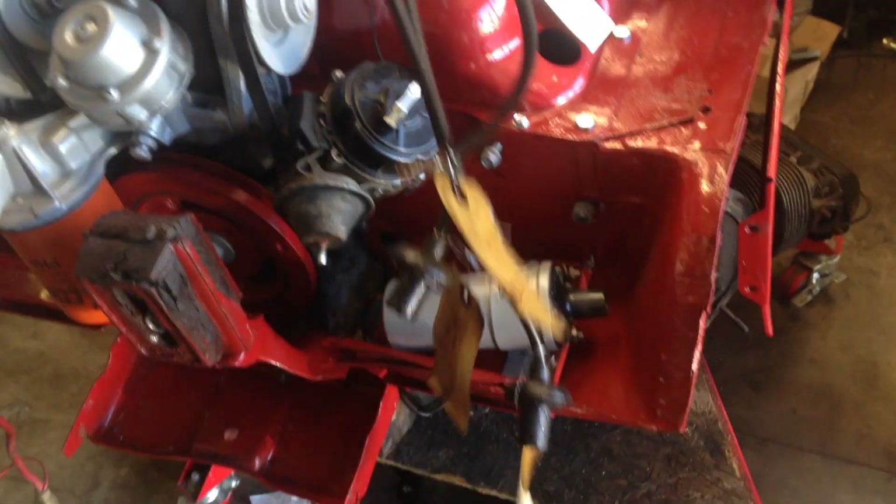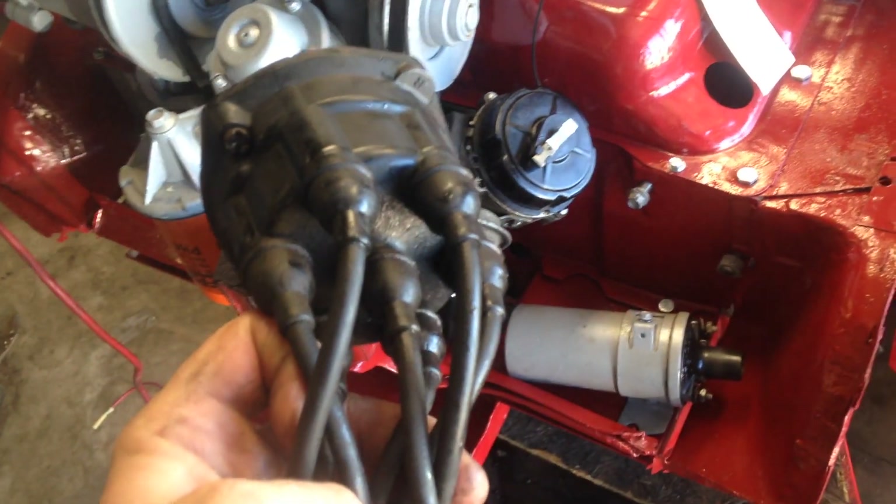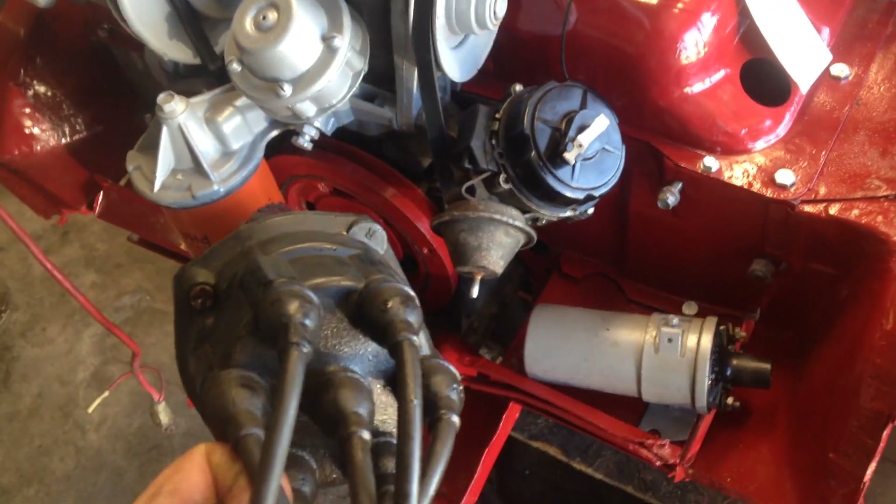I numbered all the plug wires so I can put them back where I got them. Otherwise, it gets very confusing very fast. Let's go ahead and do that.